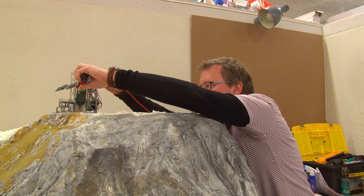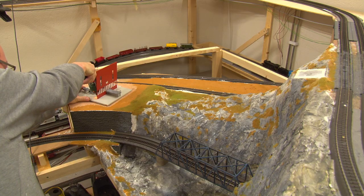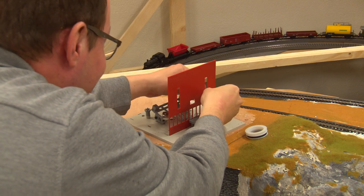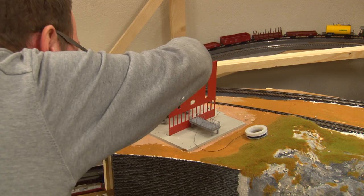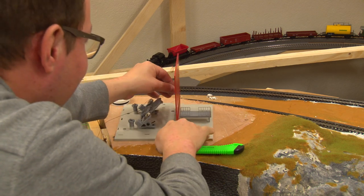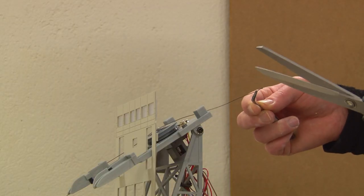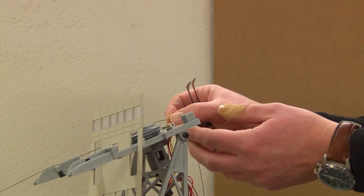Place both stations on their marked position and screw them slightly with one screw each. Now pull both suspension ropes. Start at the bottom station and tie it there. Then pull it to the top station, loop around there and back to the bottom station where the tensioning device is.